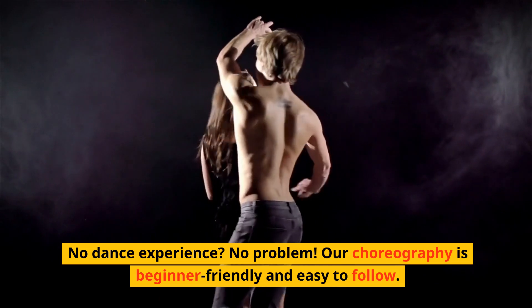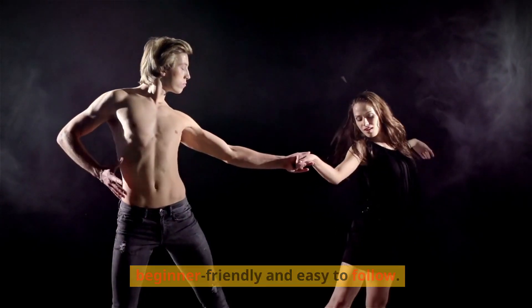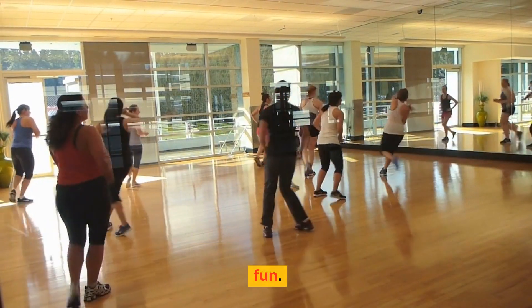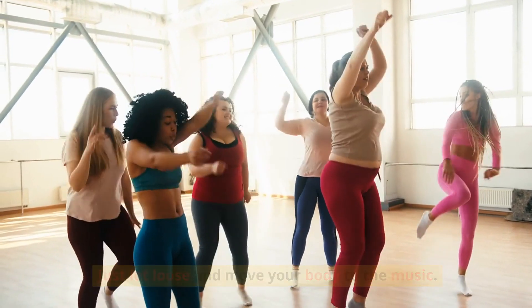No dance experience? No problem! Our choreography is beginner-friendly and easy to follow. You don't have to be a professional dancer to get in on the fun. Just let loose and move your body to the music.